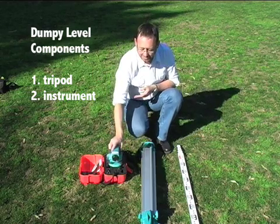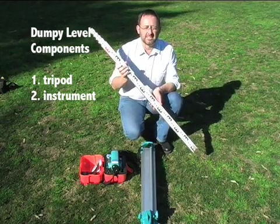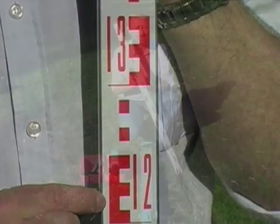When you're not using it, it goes back in the box. The final element is the staff, which is different from a ranging pole. The staff has one centimetre gradations, and this is what you'll actually be looking at, aiming at or sighting to.